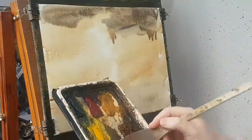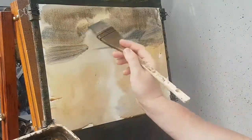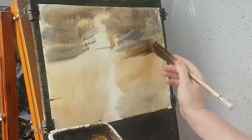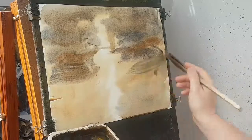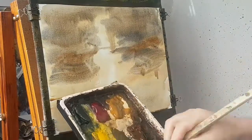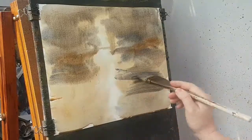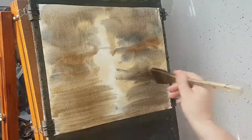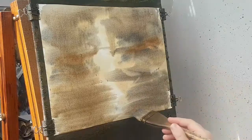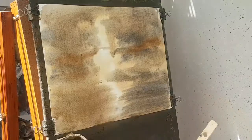Now I'm trying to get more individual colours rather than just one big mass. Bring that down. A bit more ultramarine — there's water down there so just brushing in from the side. Looks a bit of a mess at the moment but hopefully it'll all come together as the paint develops.